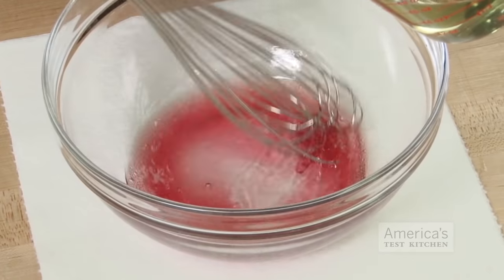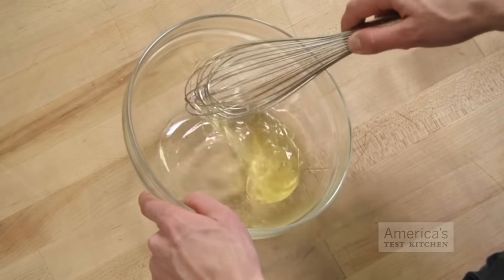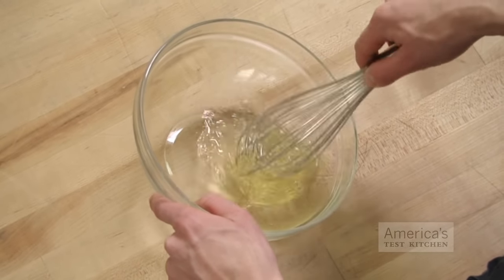In the test kitchen, we've noticed that different cooks use a whisk in different ways. Some prefer side-to-side strokes, others use a circular stirring motion, and others like the looping action of beating, which is often used for eggs. This got us wondering, is any of these techniques any more effective than the others?